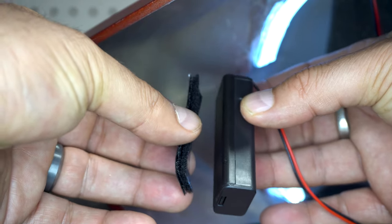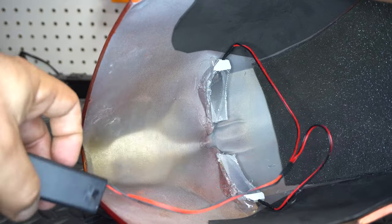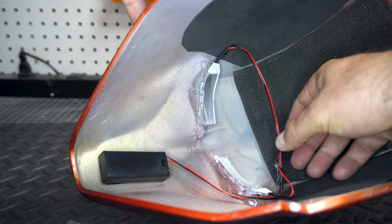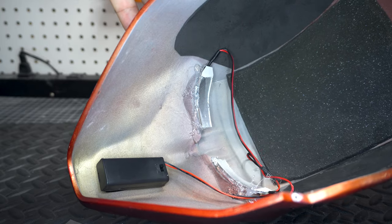Now we need to put the battery pack in. I just put some velcro and usually mount it in the nose area — there's plenty of room in there. I test it out first, do a little bit of cable management. You could clean this up a bit more and tape it in place, but nobody sees it but me.